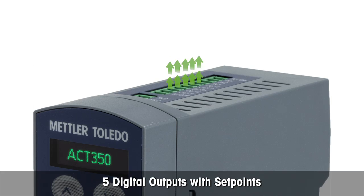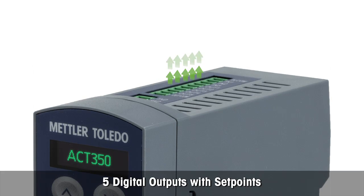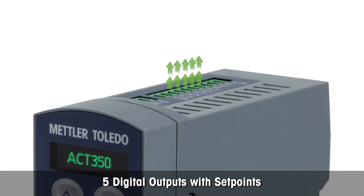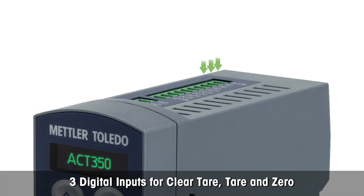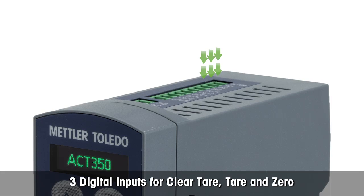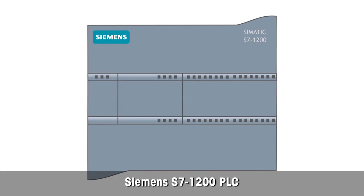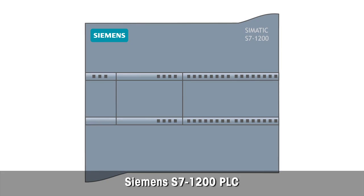The ACT350 features five digital outputs with set points, which allows fast response to weight changes. For direct taring and zero setting, it has three digital 24 VDC inputs.